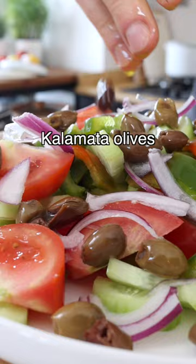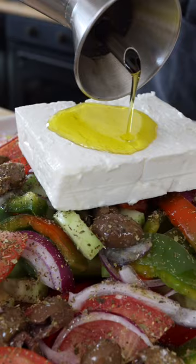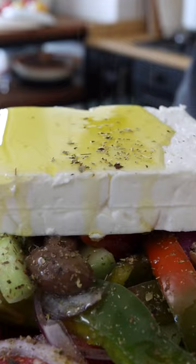I like to arrange the vegetables on a large serving platter and share it with different people. Now add kalamata olives, a sprinkle of dried oregano, a pinch of salt, and a drizzle of olive oil. I like to add a block of feta or dairy-free feta on top, add some more good quality extra virgin olive oil on top, and a sprinkle of dried oregano.